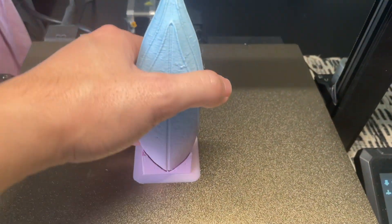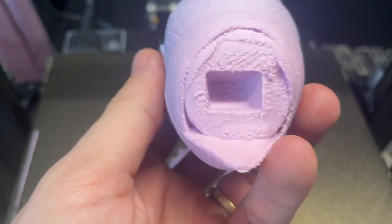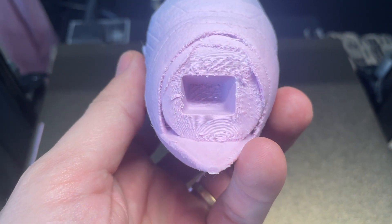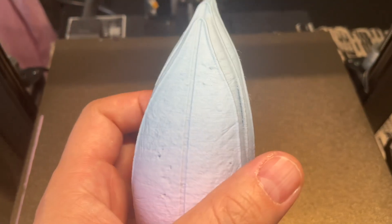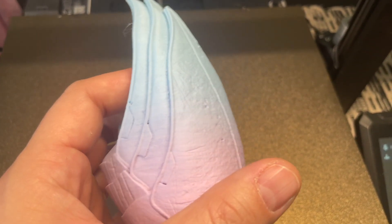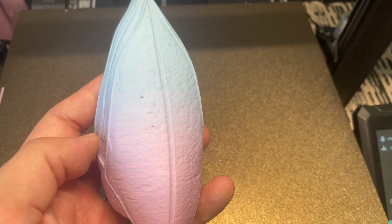The second part — also no problems. It peeled away completely from the supports, and the only part with a little bit of scarring is the joint. All the rest is very smooth and clean — shouldn't have any problems post-processing this into a really nice figure.